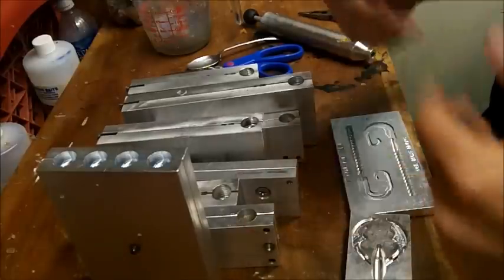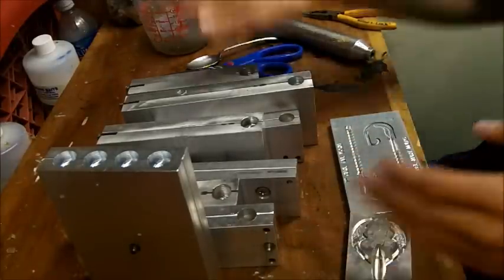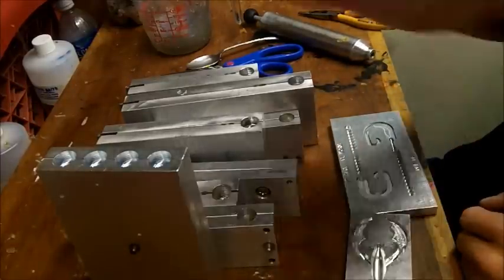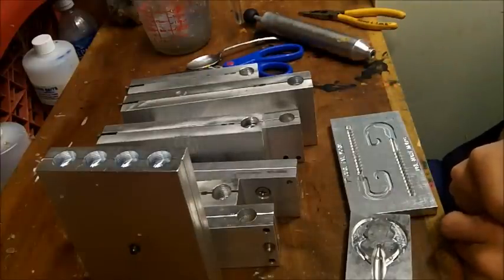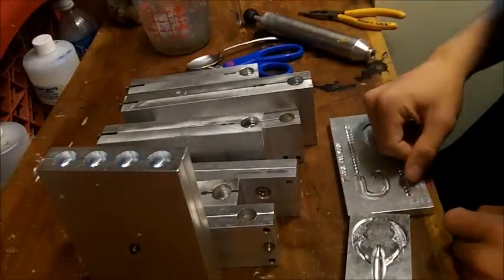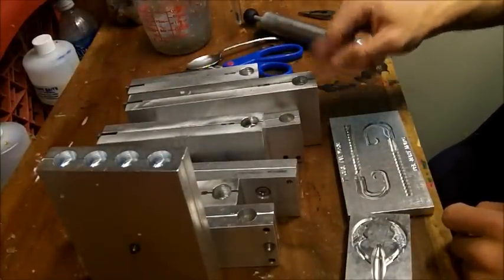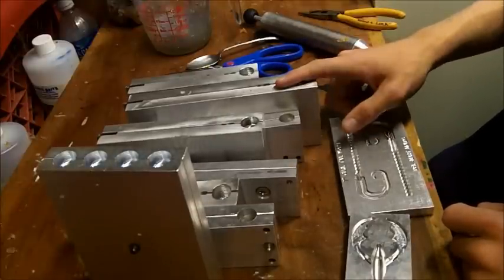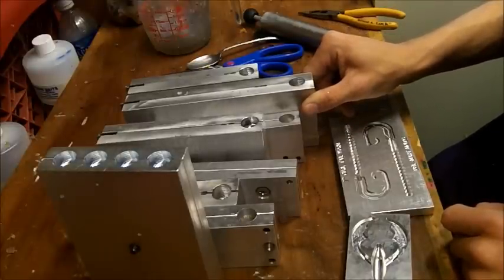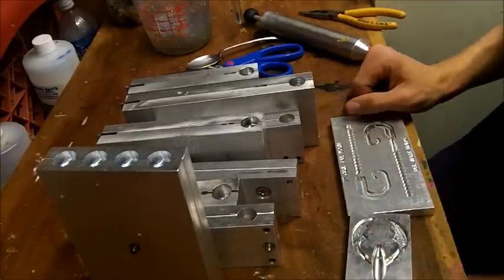There are a couple of stages when you start a hand pouring business. The first stage is you either go with aluminum, RTV, or plaster. Then you get to a stage where you make the jump to aluminum and start buying these molds. But here's the problem — you're not making them custom, so you could be selling the same bait as someone else on the market. I actually hate that. I always wanted to do my own stuff.